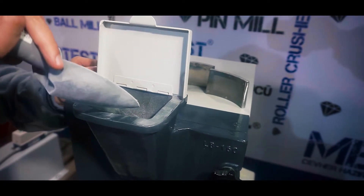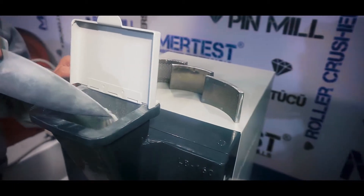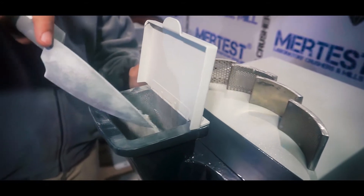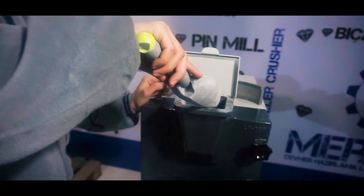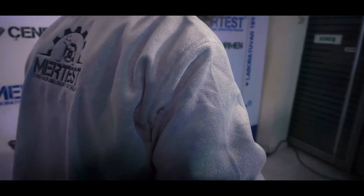We start feeding material slowly to the mill. The size of the material is approximately 10 mm. The ground material is collected in the product collection container at the bottom of the machine. The machine is stopped by pressing the stop button after grinding.